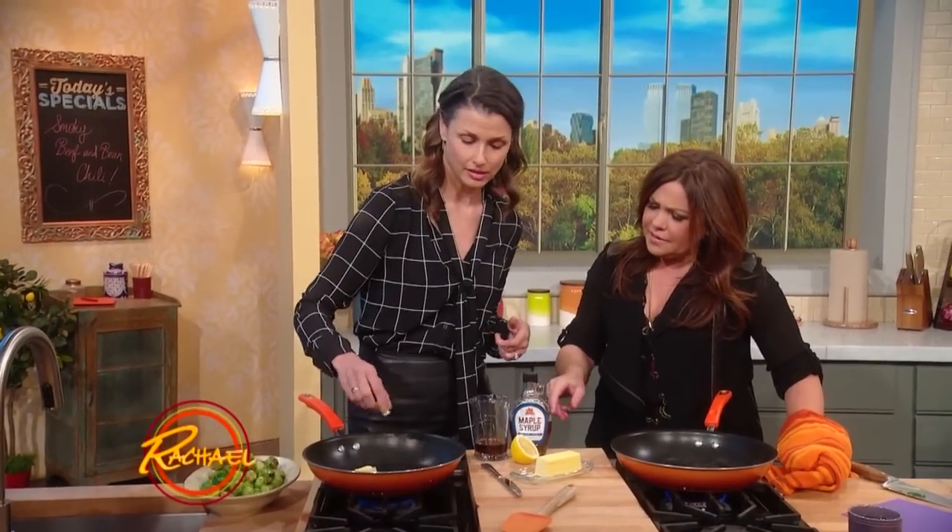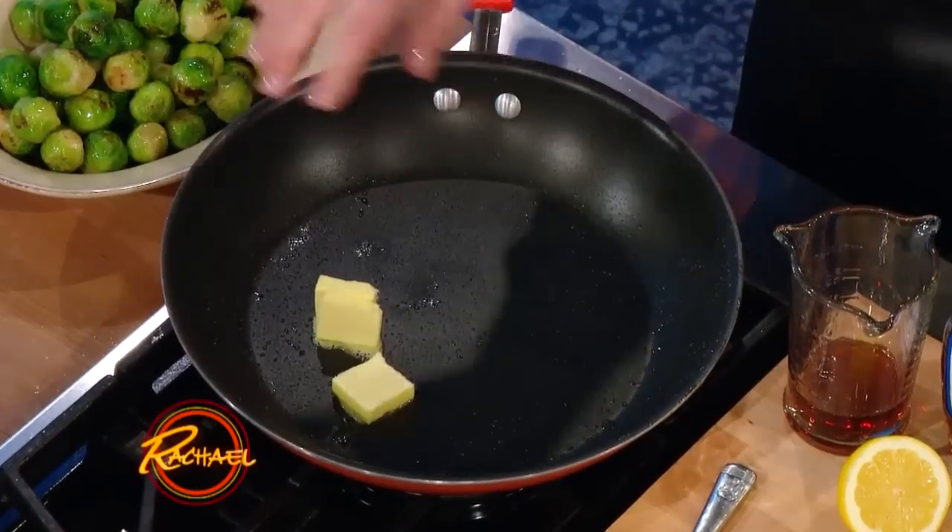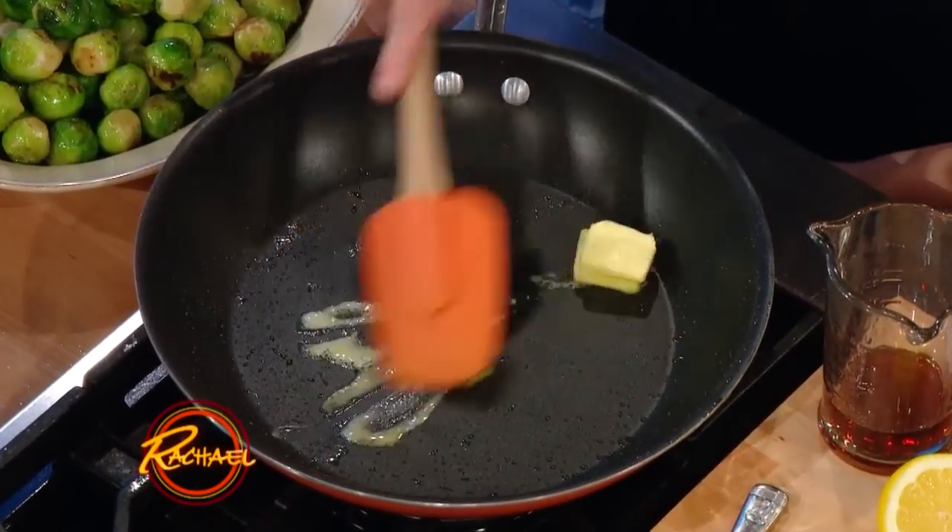You like how I just throw the butter in there with my fingers? A little bit of butter. Let me crank your heat up there so it melts down a bit quicker.